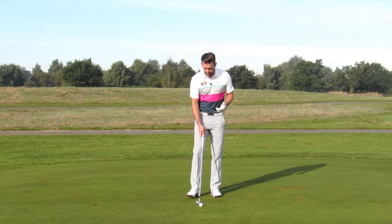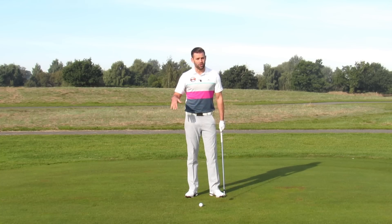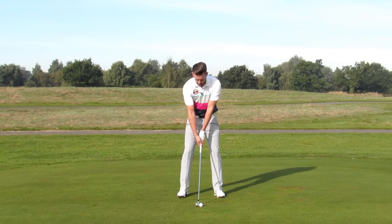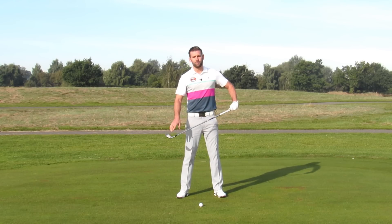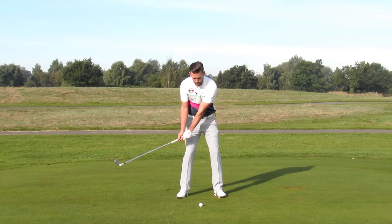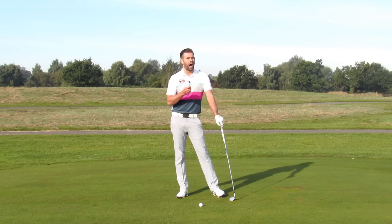So many golfers that I see at the academy don't have the impact that they would like. They maybe don't get the sort of feel through the impact, they don't strike the ball as well as they'd like, they don't get quite the right attack angle and they generally get a little bit too shallow. When we get a little bit too shallow in the approach we tend to compromise our strike - we sometimes hit the ground a little bit before the ball or get the ball a little bit too low in the club face, and that really costs us ball speed. Those golfers also tend to present a little bit too much loft to the golf ball so they hit the ball a little bit too high, and if we don't strike the ball as well as we could and we tend to hit the ball too high we're generally losing quite a lot of distance.